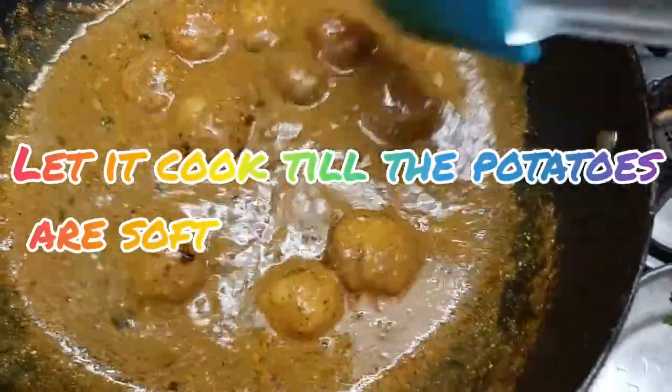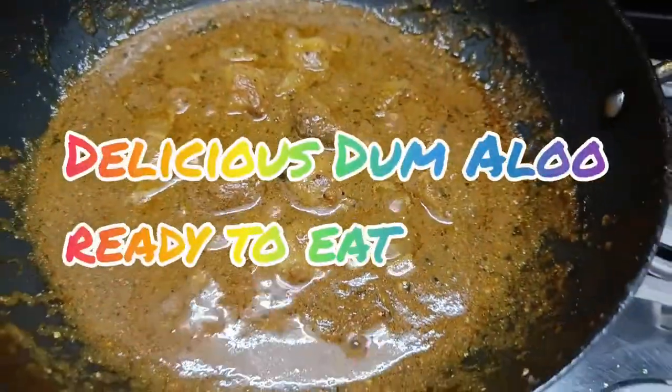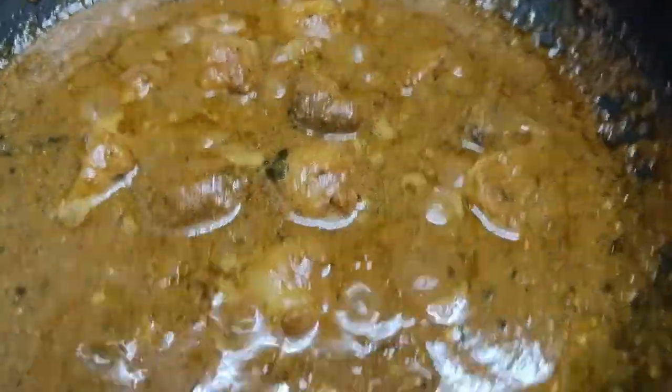Now add the boiled potatoes, mix well, and cook again till the potatoes are soft. Delicious dum aloo is ready to eat! Do subscribe to our channel and hit the bell icon. Bye-bye!